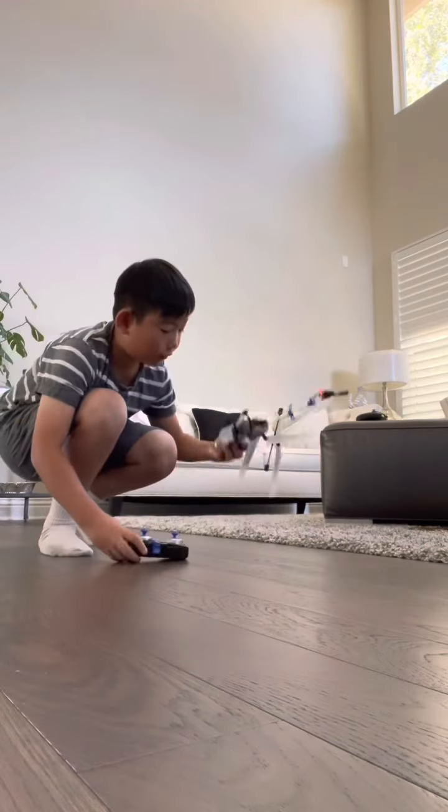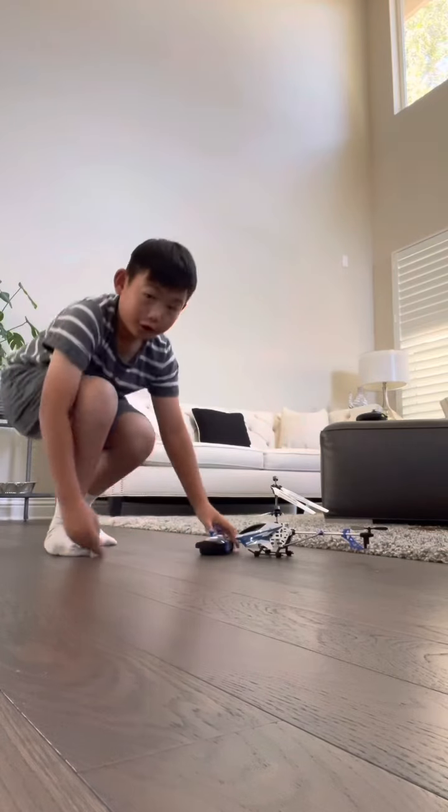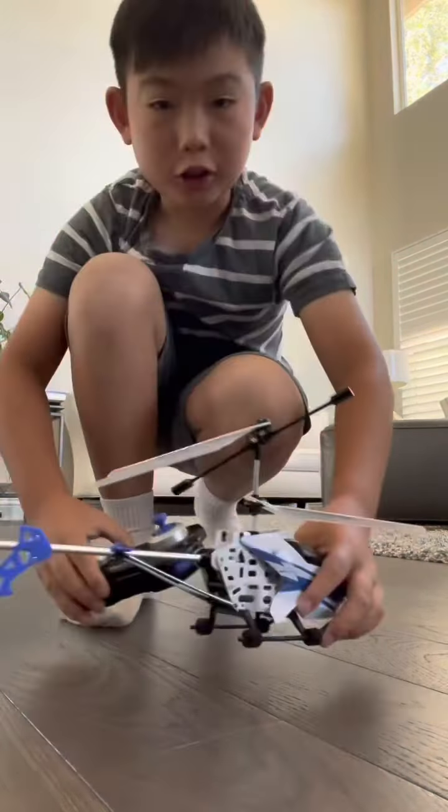If you guys are a chopper flyer, give me any advice on flying choppers, because I'm not good at flying choppers. Please give some advice on how to fly a chopper easier, because you know, I might crash into something. Just comment down below if you have any suggestions on how to fly a copter.